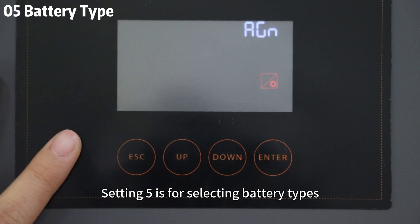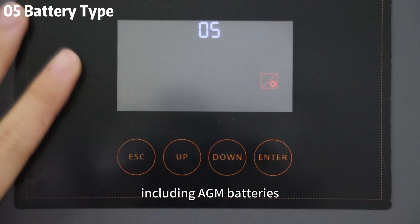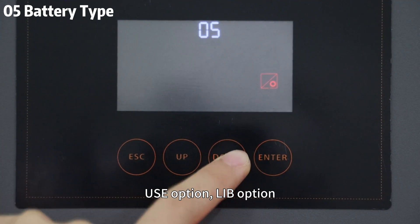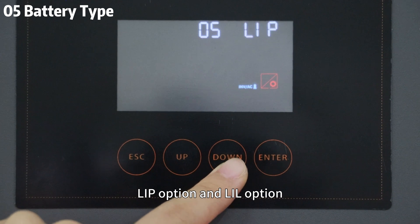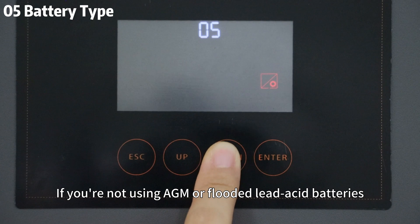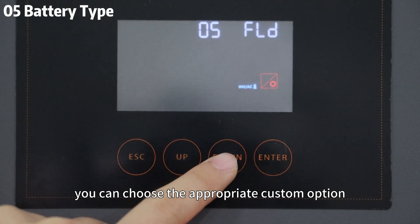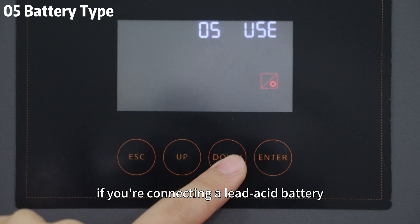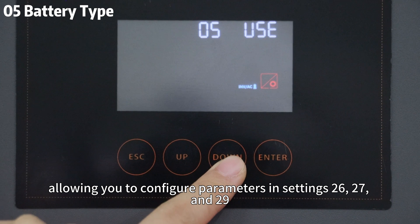Setting 5 is for selecting battery types, including AGM batteries, flooded lead-acid batteries, USE option, LIB option, LIC option, LIP option, and LIL option. If you are not using AGM or flooded lead-acid batteries, you can choose the appropriate custom option. For instance, if you are connecting a lead-acid battery, you can select USE, allowing you to configure parameters in Settings 26, 27, and 29.